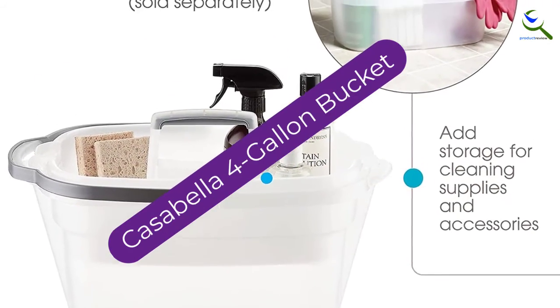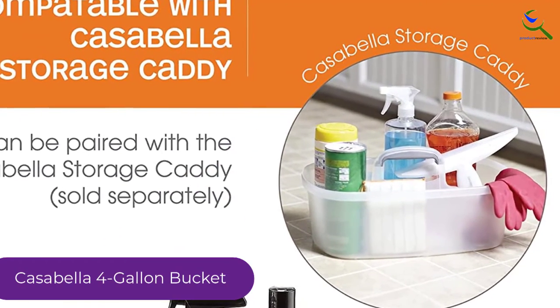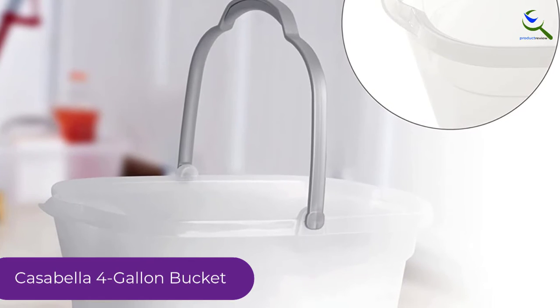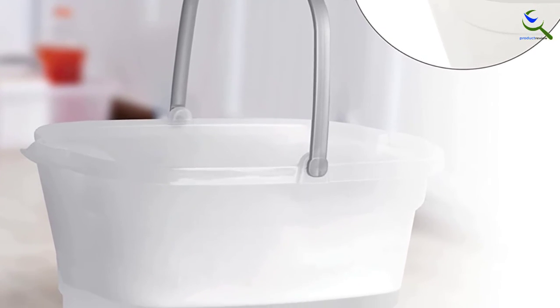And finally at number 1, the Casabella 4-Gallon Bucket. Featuring a combination of pouring spouts and additional carry handles on both ends, this versatile mop bucket from Casabella is perfect for large homes or commercial cleaning. It offers a massive 4-liter capacity. Top on the list of this pail's impressive highlights is the four-channel base designed to allow dirt to settle and keep your water clean.